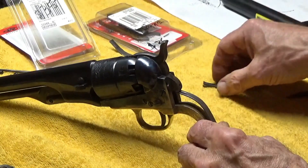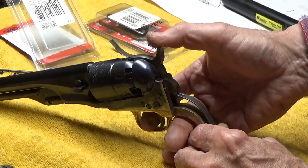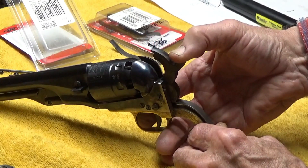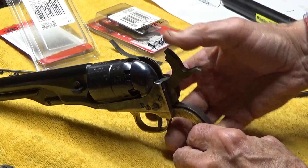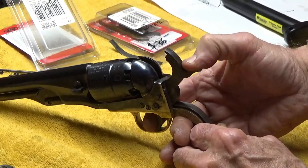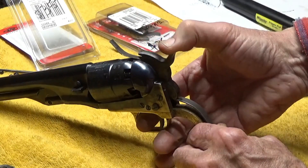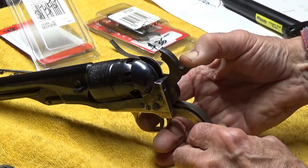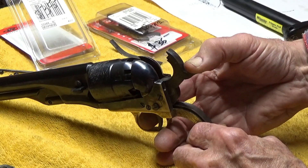I do a lot of target shooting so I don't mind a pull right around two pounds - gives you the best chance at accuracy. Let's see with that hand in there as far as our timing goes. We should hear three clicks if everything is just perfect. There's our third click, just locked up - I couldn't ask for anything better than that. The bolt is coming up right about where it should in that lead slot, and as we draw the hammer back further, the bolt will drop into the notch. At the same time the trigger sear comes up and locks the trigger.